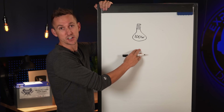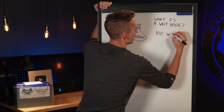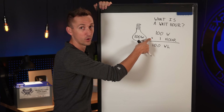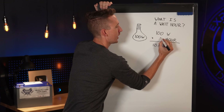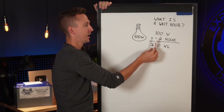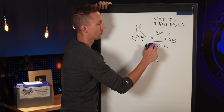Let's pretend this looks like a 100 watt light bulb — call it a floodlight. A watt hour means: if we have this 100 watt light bulb operating for one hour, it's going to consume 100 watt hours of power. Two hours would be 200 watt hours, three hours would be 300 watt hours, and so on. We can use this formula to determine how much power will be used when a certain load runs for a certain number of hours.